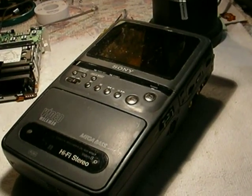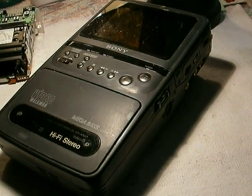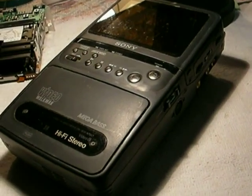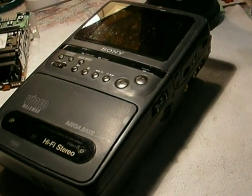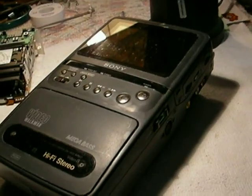The Sony GV300, GV200 series — this is going to focus mostly on the GV300. The difference between the two mainly is the hi-fi stereo capability of the GV300. I don't bother with the GV200s; to me they're not worth it. But there's a lot to like in these things.